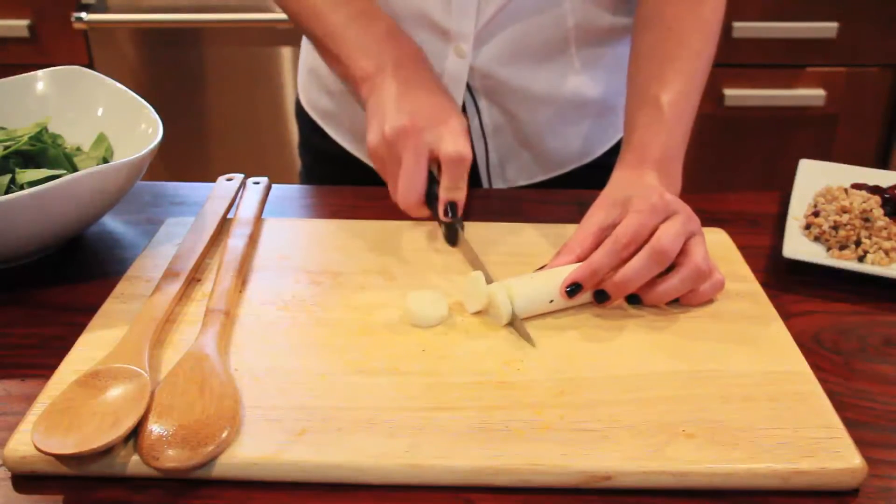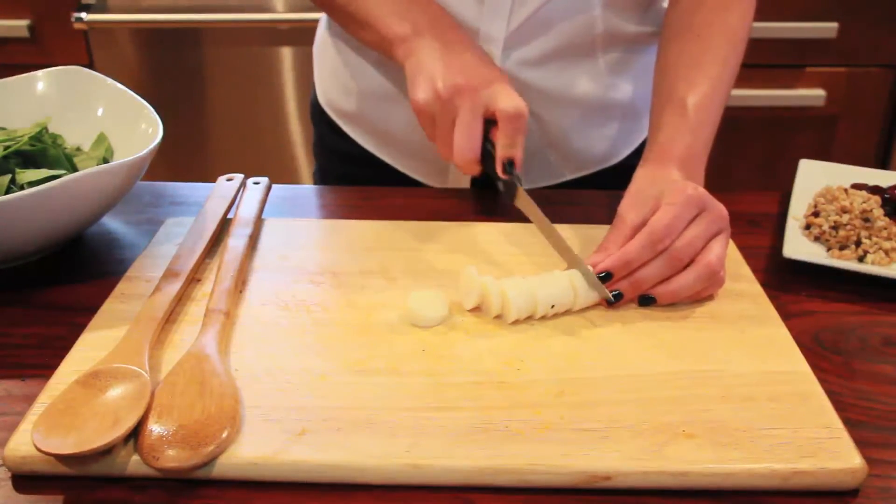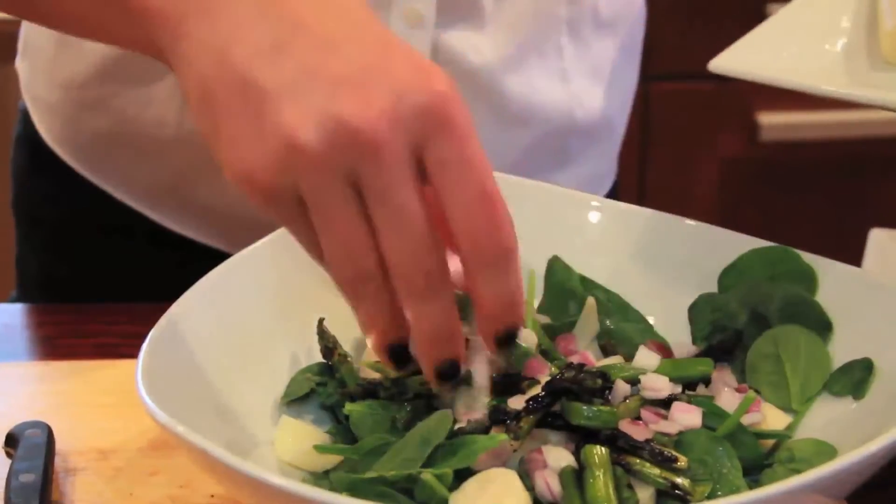I'm going to take hearts of palm — an amazing delicacy that I've always loved and been intrigued by. They're going to add some freshness and some crunchiness. I'll slice those and add them, along with some red onion if you like it.